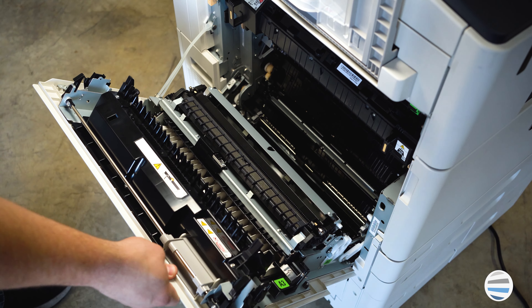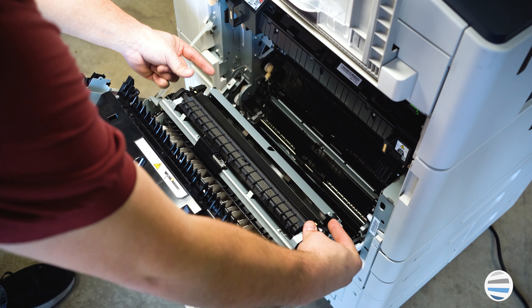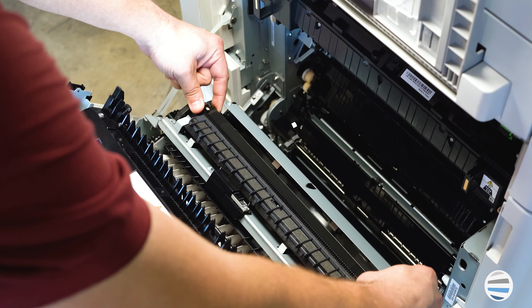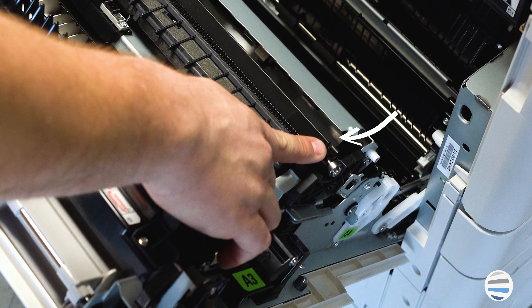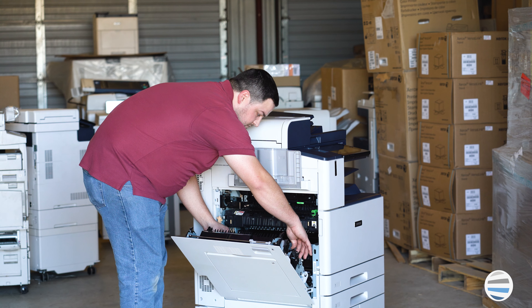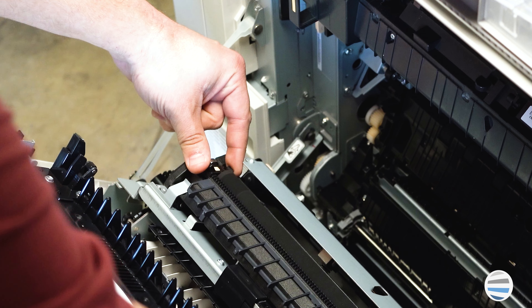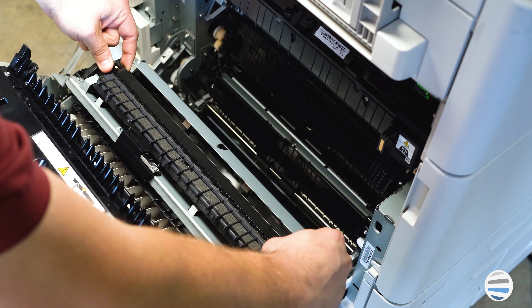To take it out, you'll open the left side door, and it's on the door. Now, if you look down in here, you'll see there's two little orange squares. On the top and the bottom of those orange squares are little squeeze tabs. You'll squeeze those together with both of your hands on each side, and you'll pull straight out.